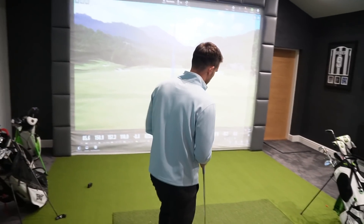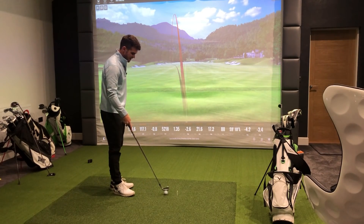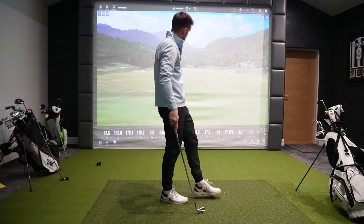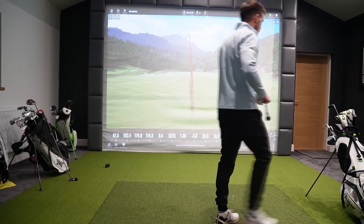Next up is the eight iron. It looks like it's a 10-yard gap between every club. When you go for a club fitting this is what they do — you're never going to get a yardage where you go 'I haven't got a club for that.' You need to work out your bag so you've got a club for every yardage. That's a pull but 168 is about right — I'd expect my eight iron around 170. Lovely shot. Not too bad — 170.